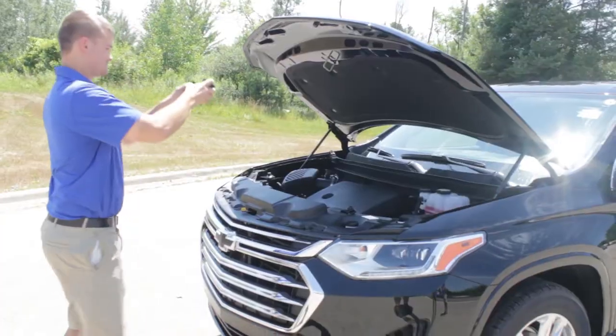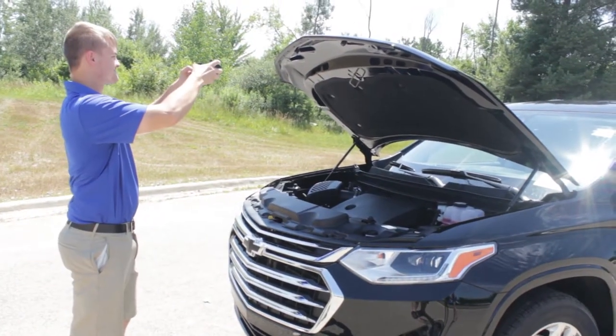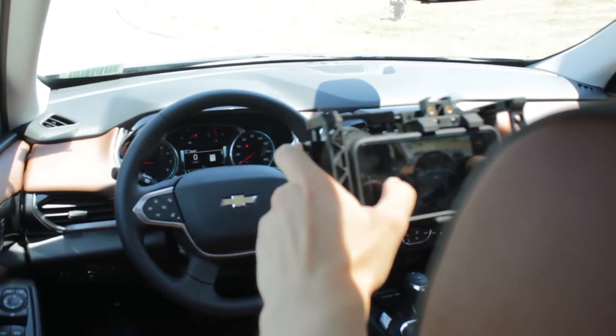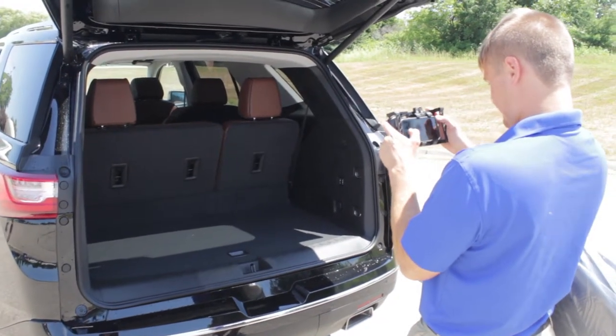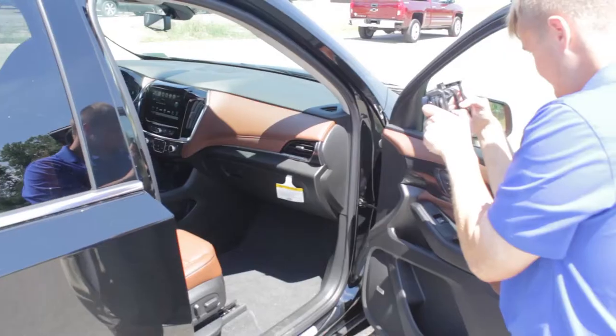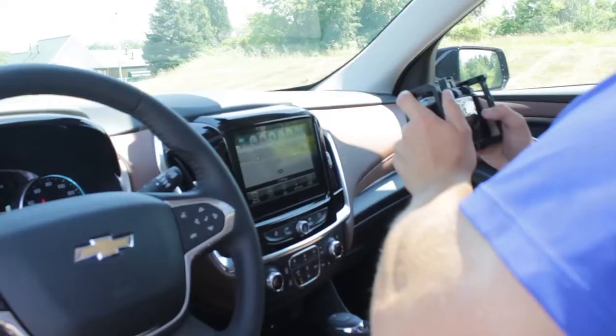The next step is for the picture taker to begin taking pictures of what we call the hotspots. These are different highlighted areas on the vehicle, both interior and exterior, that the phone will prompt them to take pictures of — things such as the sunroof, tires, engine, and different controls on the interior of the vehicle.